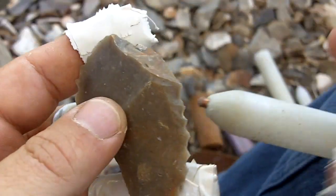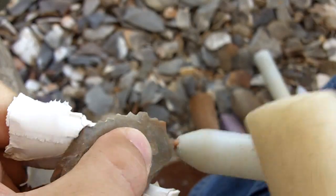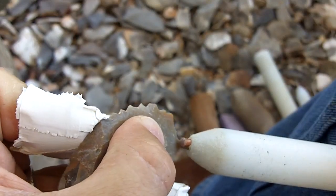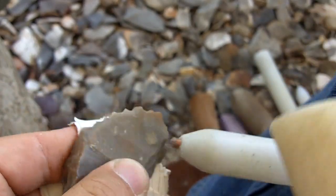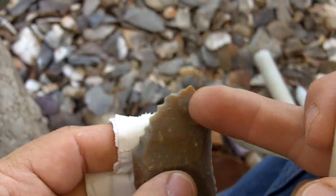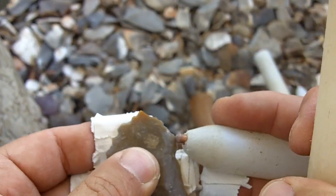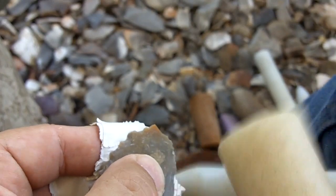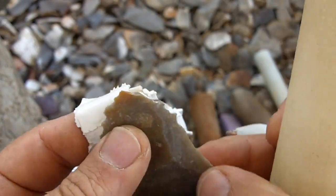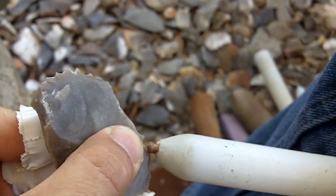Now, I get asked a lot why I hit in a certain area and not another, or why I choose the areas I choose. Like, why did I start here and not up here? It is very difficult to answer that because making an arrowhead is like putting together a jigsaw puzzle — you have a strategy.